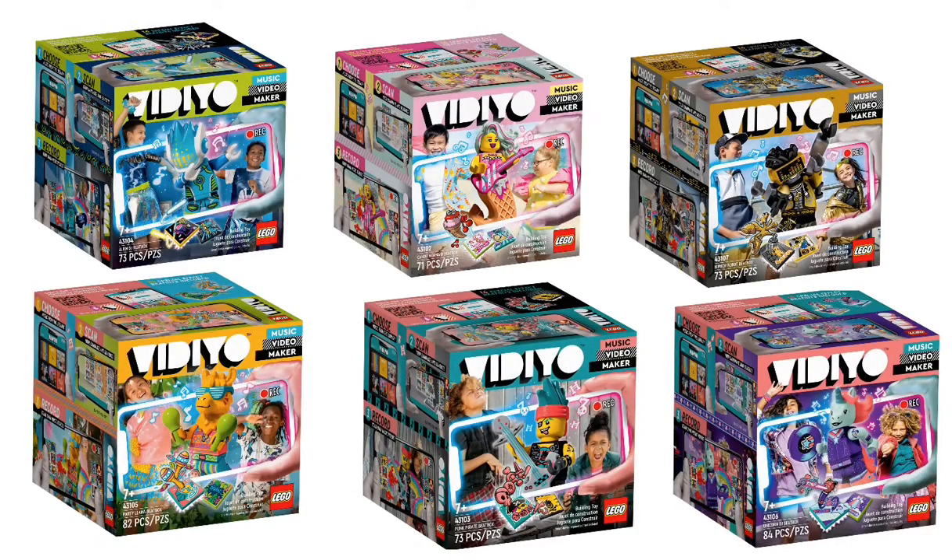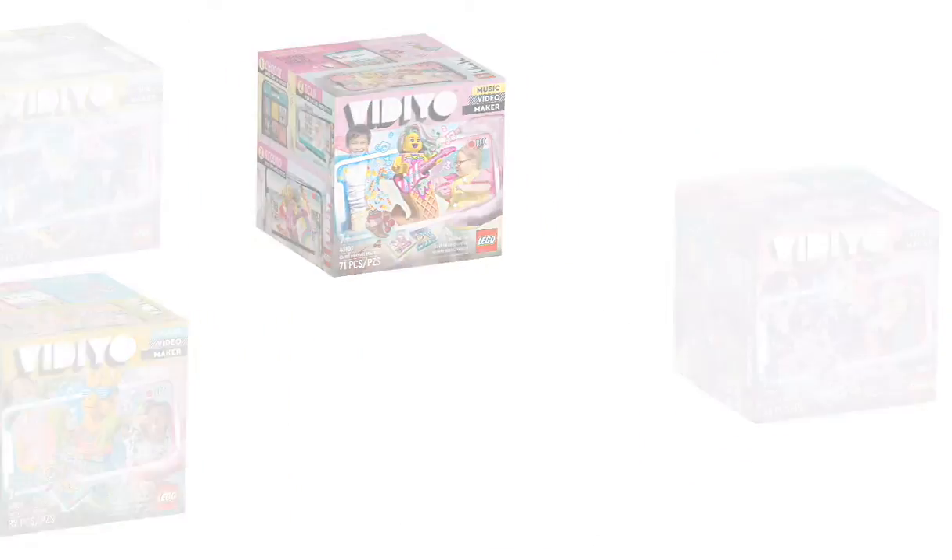The last sets we're getting in the first wave are called Beatboxes. By looking at the front cover and the minifigures, these guys look awesome. These are going to retail for $19.99 in the U.S. Let's dive right in, starting with the first one.